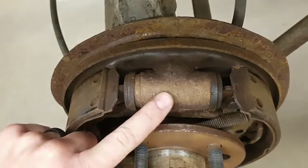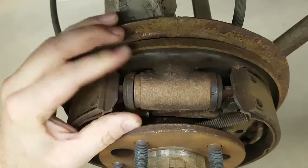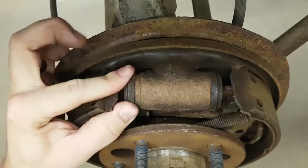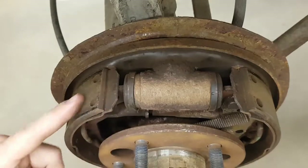On the top view we have the wheel cylinder. We have a wheel cylinder boot that keeps dust out of the wheel cylinder bore, and then on the inside there will be some pins to push on your brake shoes.